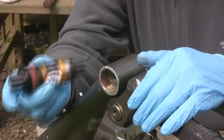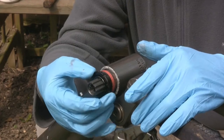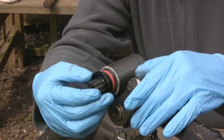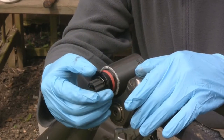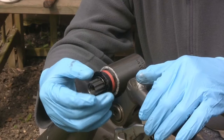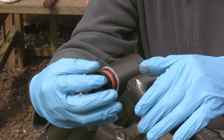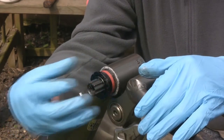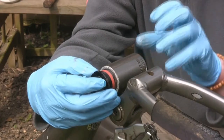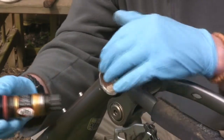Fitting the bottom bearings — very important that you insert this from the drive side first. Someone's going to ask why, and it will become clearer shortly. But briefly: when you tighten this in, it will screw right in and be a nice snug fit. Then on the non-drive side you screw in a locking bracket. Once the crank set is on, you won't be able to tighten from the drive side, so it makes sense that all the tightening gubbins are on the non-drive side for easy access.